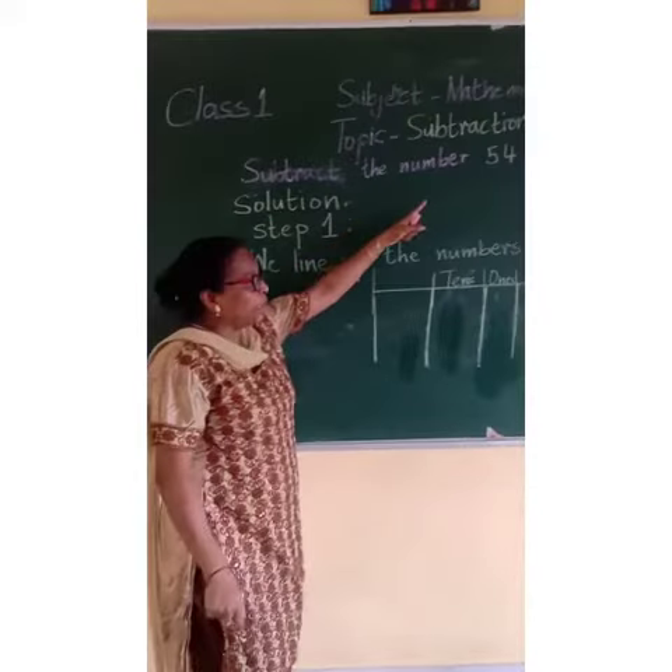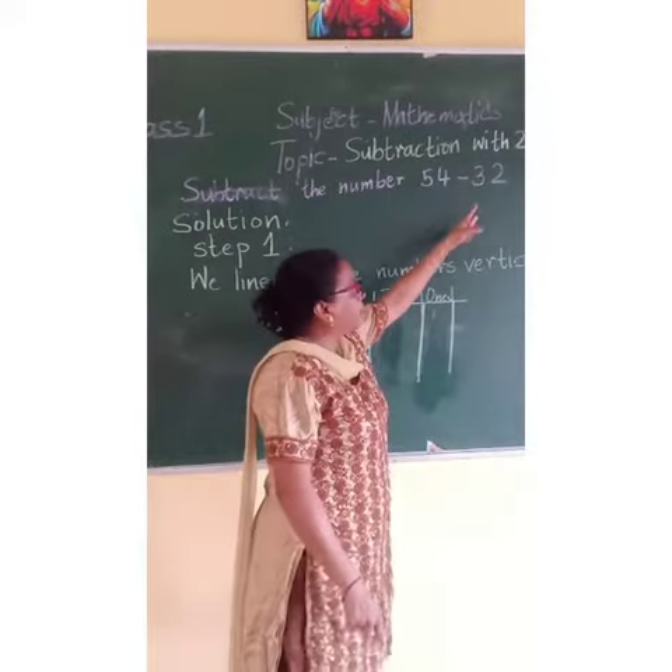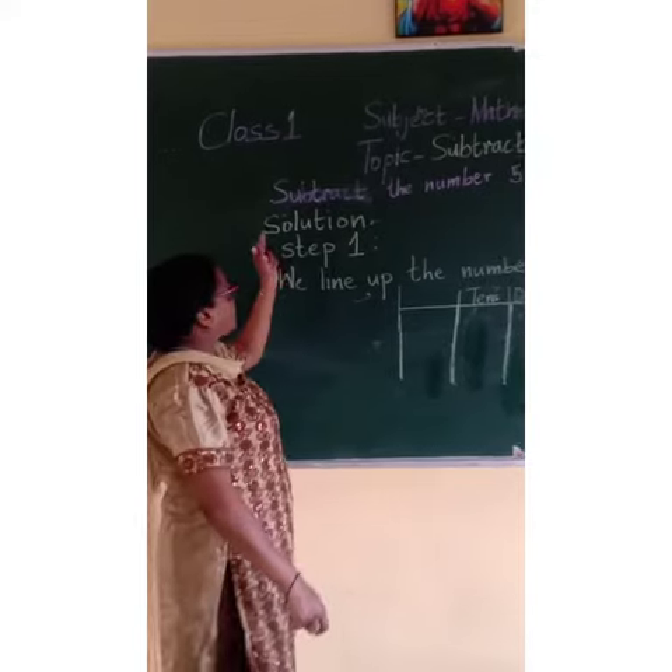Subtract the number 54 minus 32. Solution.